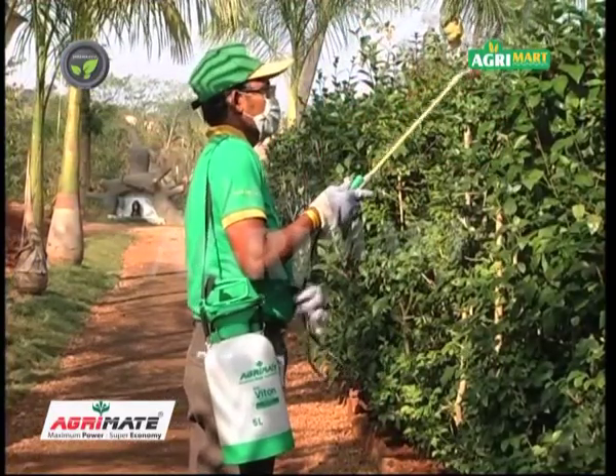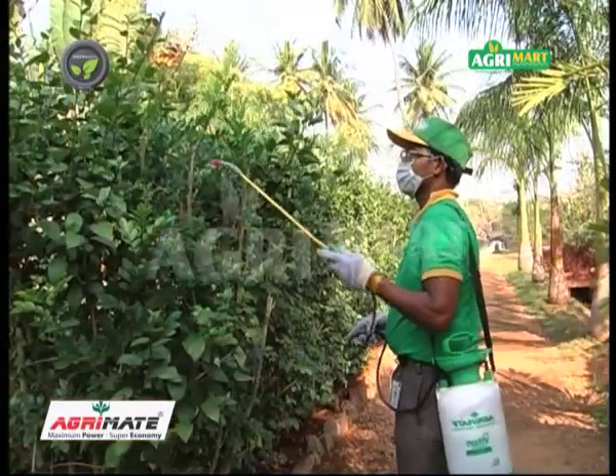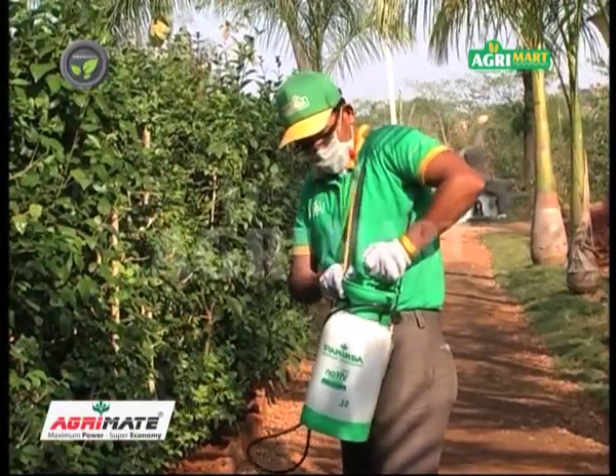This is a slightly bigger sprayer which hangs on the shoulder. This is also meant for spraying in kitchen and ornamental gardens. Tank capacity is more and building air pressure is simple.